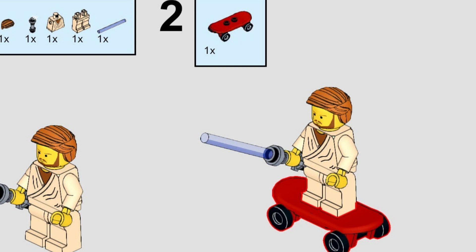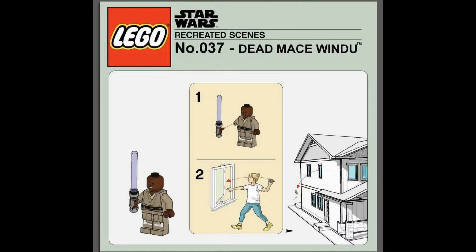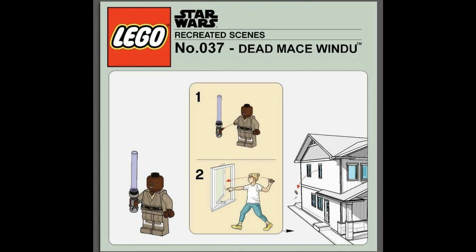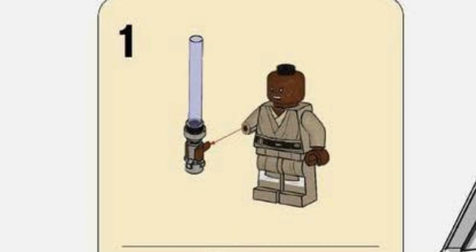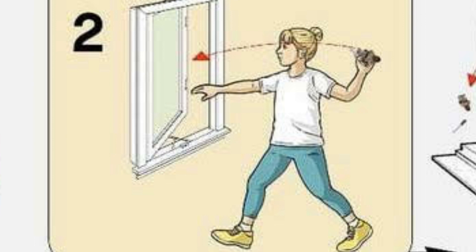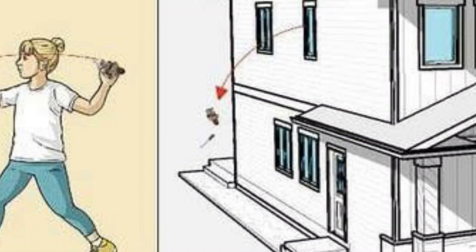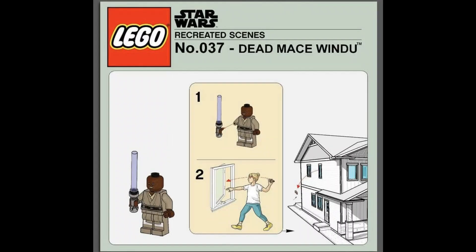Next one — this is Recreated Scenes number 37: Dead Mace Windu. The step says rip his hand off with a lightsaber, open the window, and throw him out. I love how you can see the arrow and just see mini Mace Windu flying. This is definitely one of the greatest things I've seen so far.